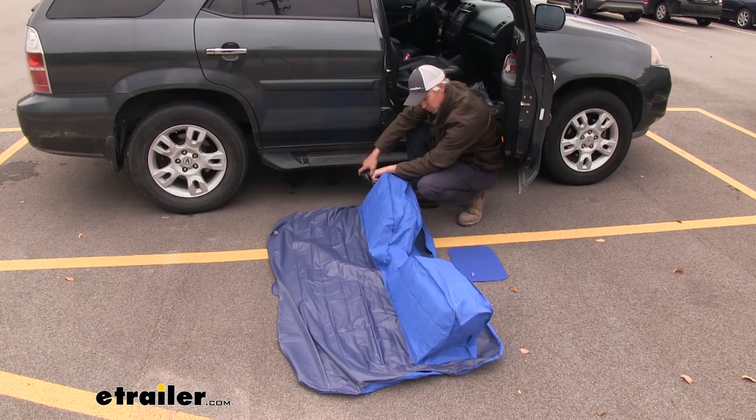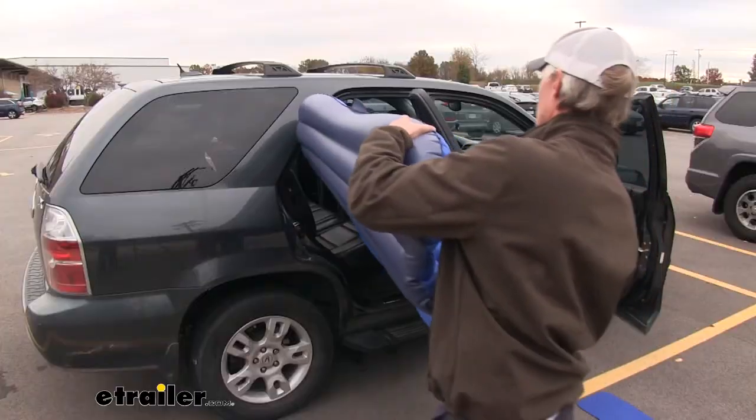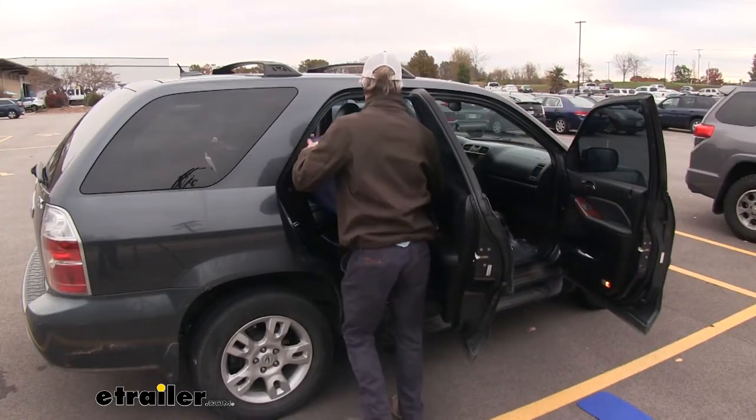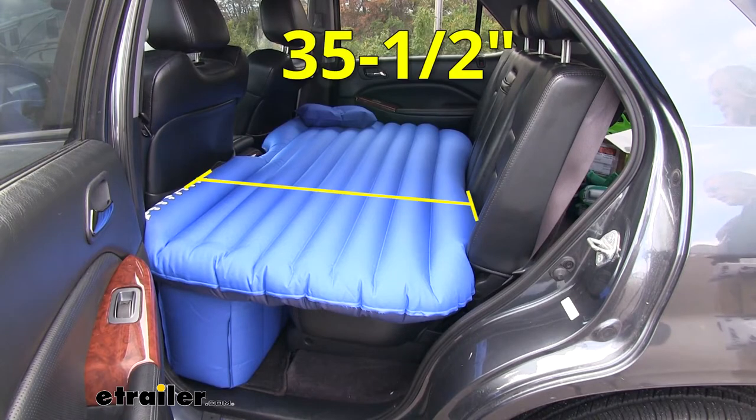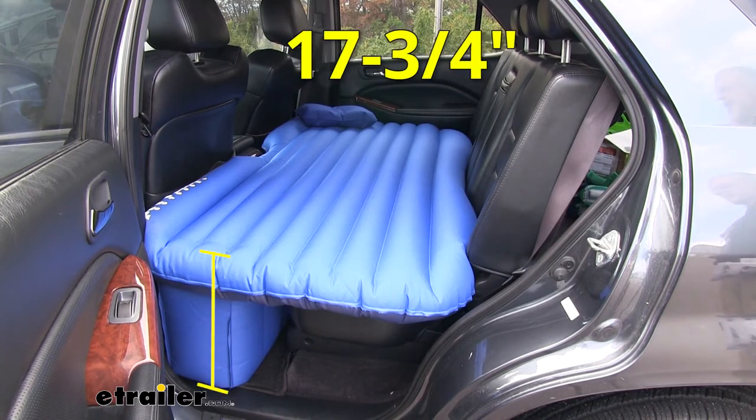It's a great alternative to setting up a tent. It simply inflates, you set it in your backseat, and you're good to go. To give you an idea of how much it covers in your backseat, its dimensions are 60 inches long, 35 and a half inches wide, and 17 and three-quarter inches tall.